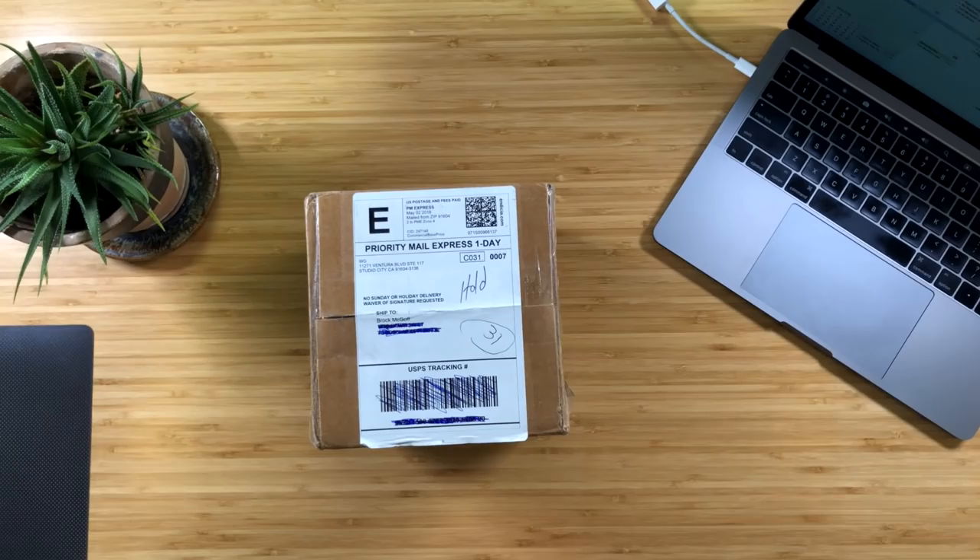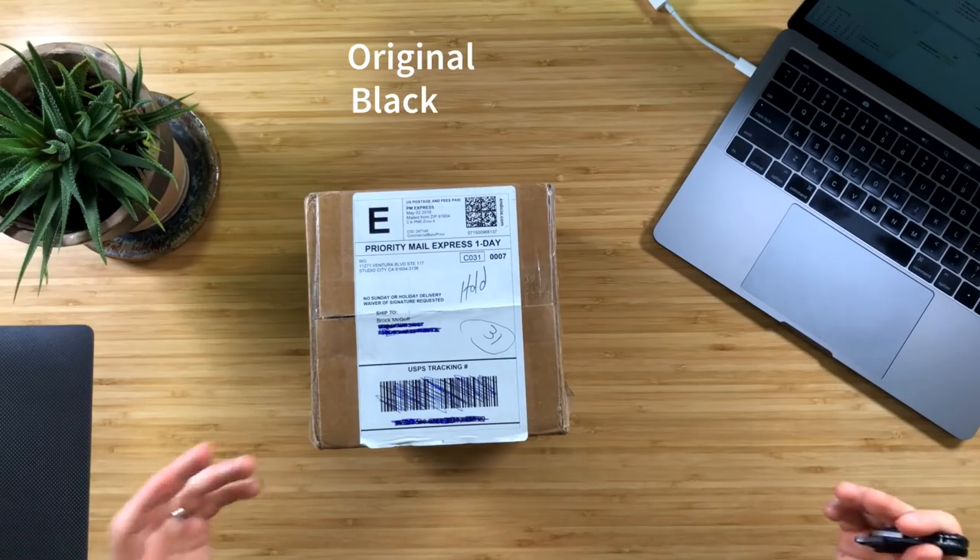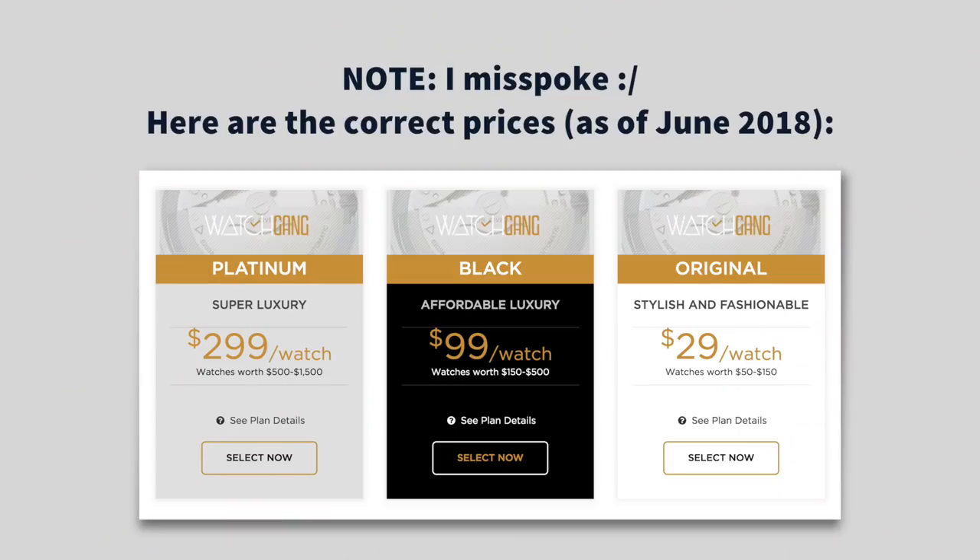Now if you haven't heard of Watchgang, they are a watch subscription company. They have three tiers of service: Watchgang Original, Black, and Platinum. Original is the most affordable tier — $25 a month and they send you watches worth $50 to $150. Watchgang Black is $91 a month with watches from $150 to $500, and Watchgang Platinum is $275 a month with watches worth $500 to $1500.